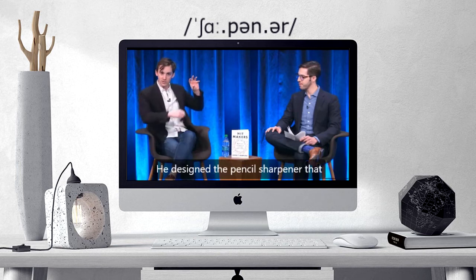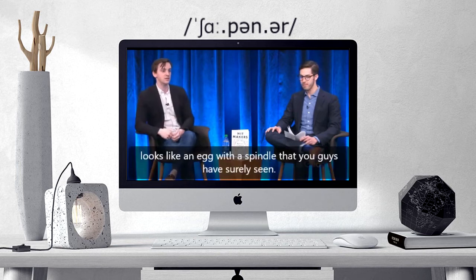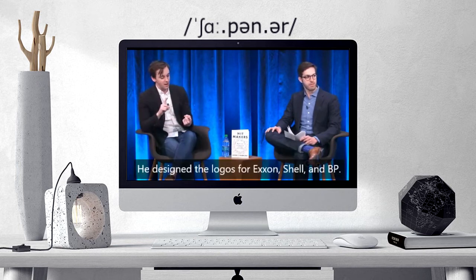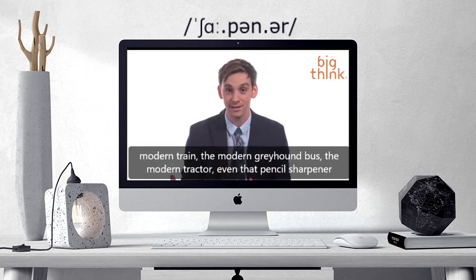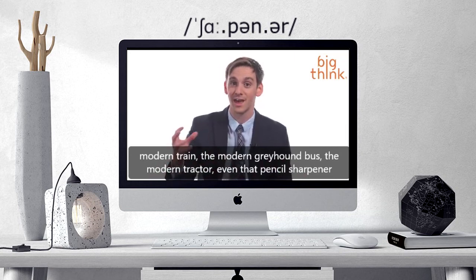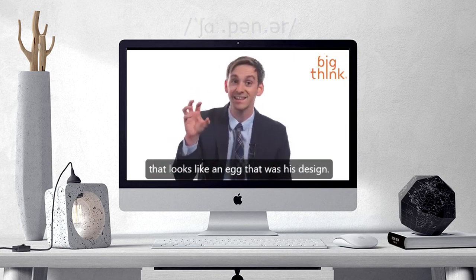He designed the pencil sharpener that looks like an egg with a spindle that you guys have surely seen. He designed the logos for the modern train, the modern Greyhound bus, the modern tractor — even that pencil sharpener that looks like an egg.